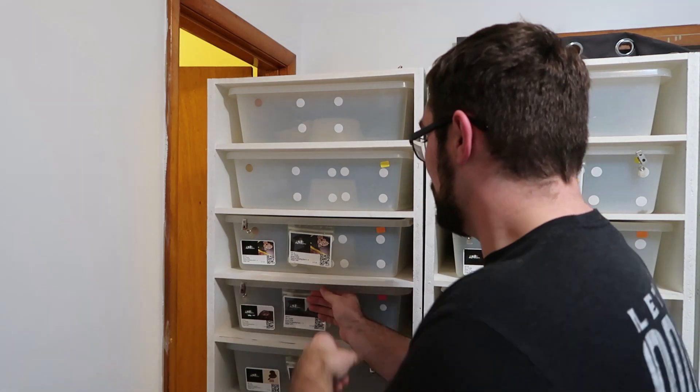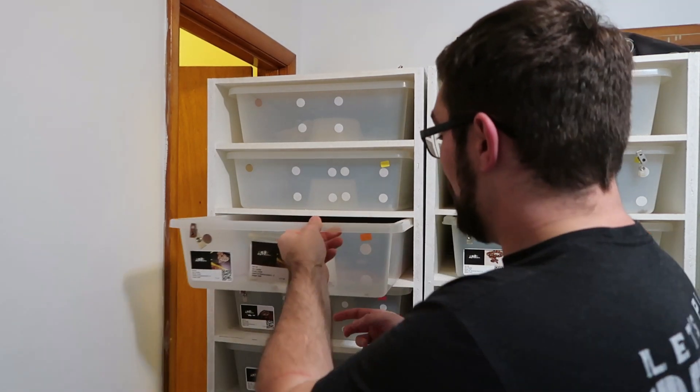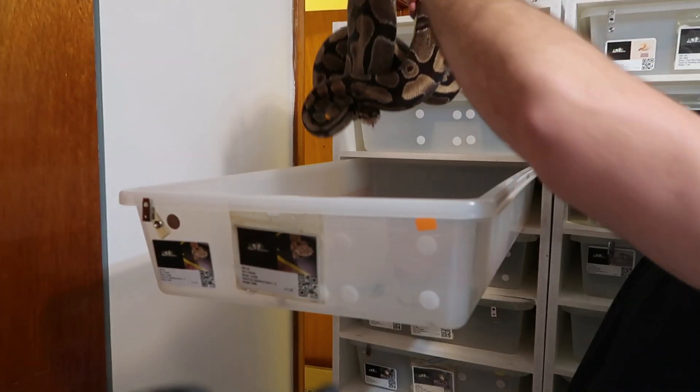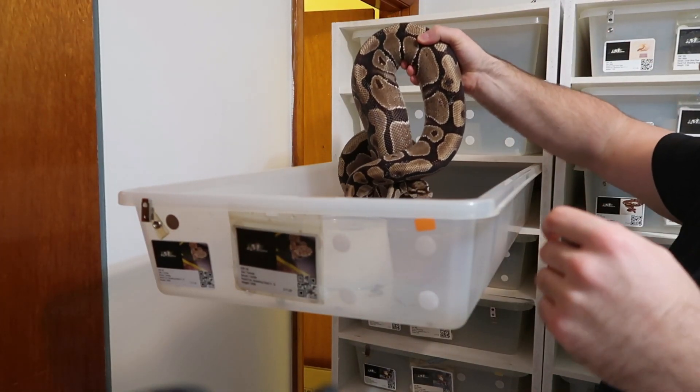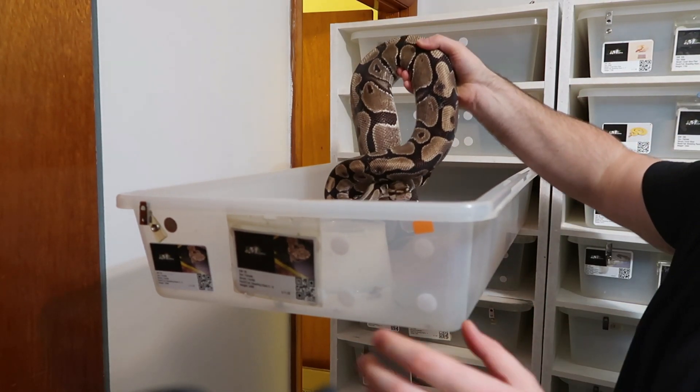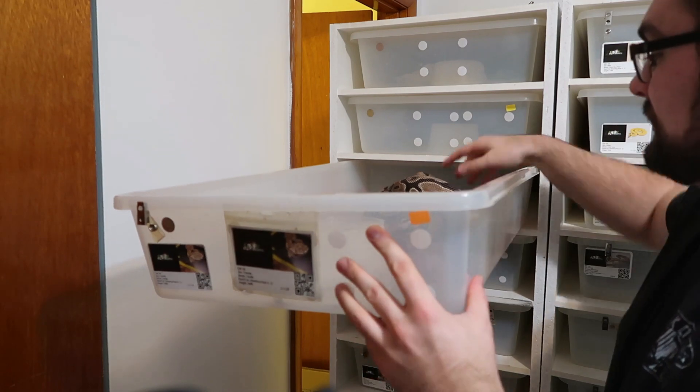Let's go to Vanilla so you can see her. This girl is three thousand something grams — she is massive. So I'm going to put her back because she is huge.